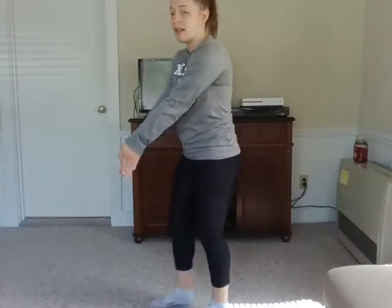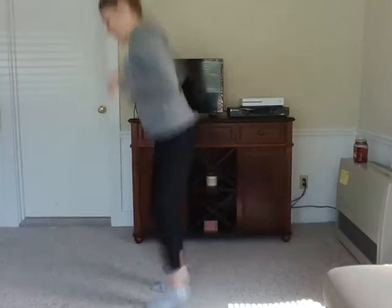And last, we have the scissor jump. Our feet will come apart like this. Ready? Jump. Ready? Jump. One more time — jump.